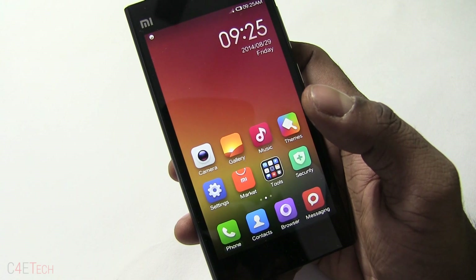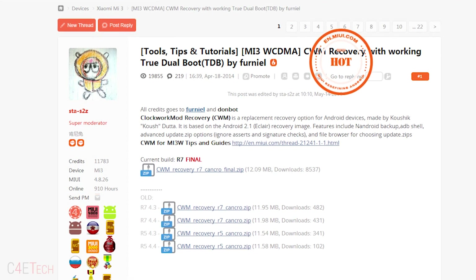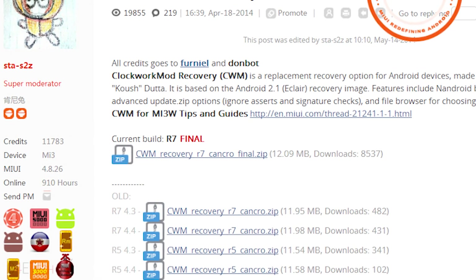Head on over to link one from the download section in the description and download the latest ClockworkMod recovery file. Once downloaded, transfer it to your internal memory.